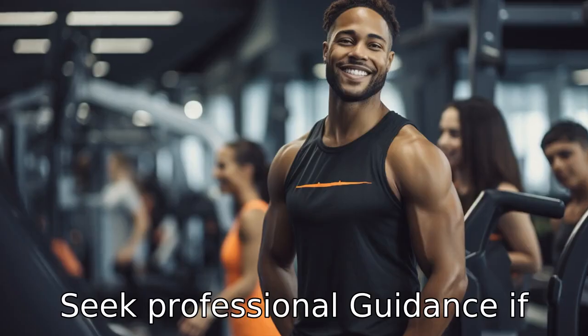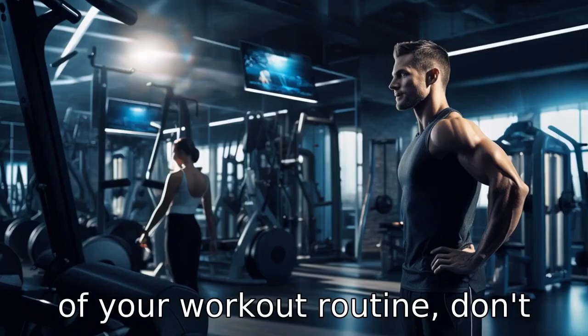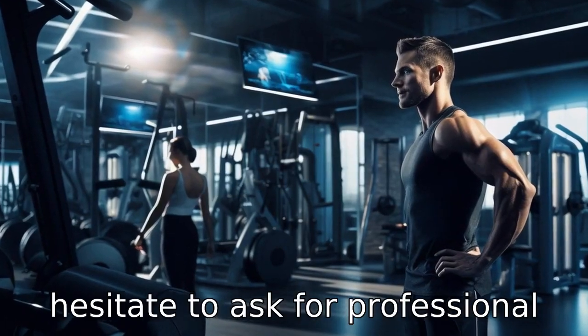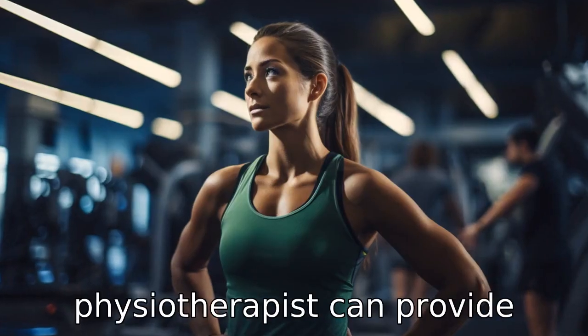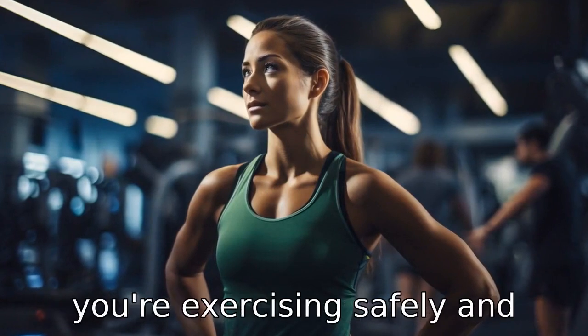Tip 11: Seek professional guidance. If you're unsure about any aspect of your workout routine, don't hesitate to ask for professional advice. A personal trainer or physiotherapist can provide guidance tailored to your individual needs and ensure that you're exercising safely and effectively.